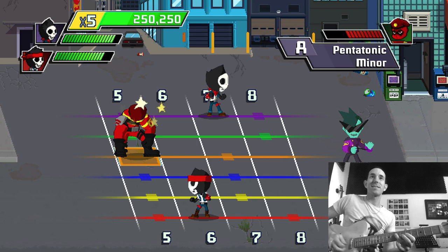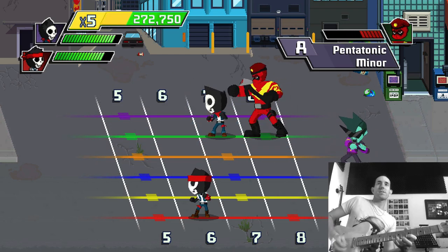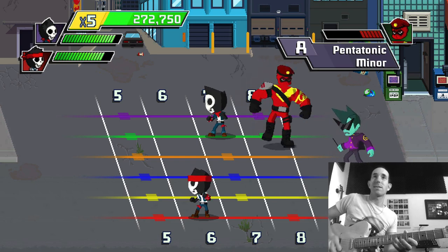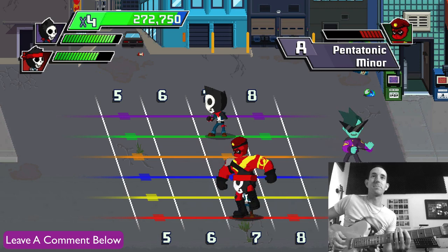Now I was watching students play through this section and I don't know — when he blocks, whether he can do anything. Oh, that was a bad effort by me.